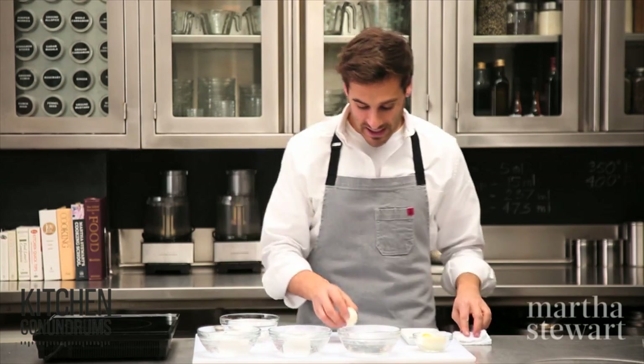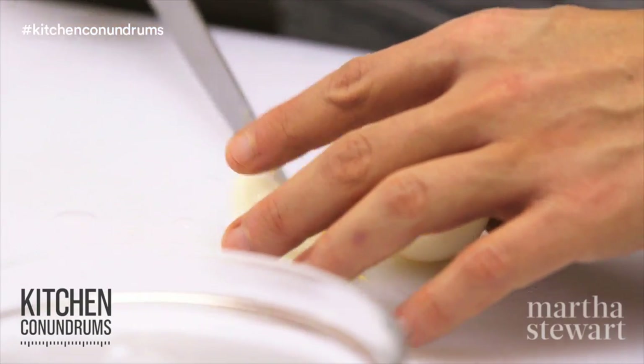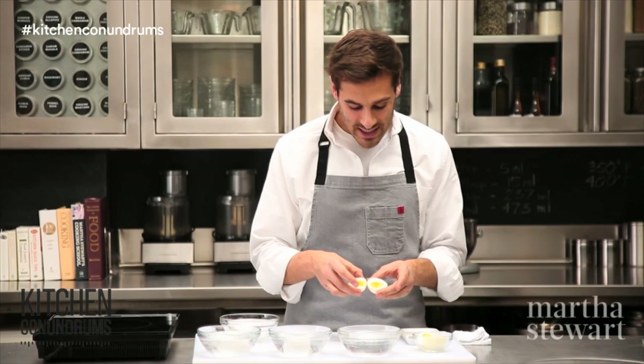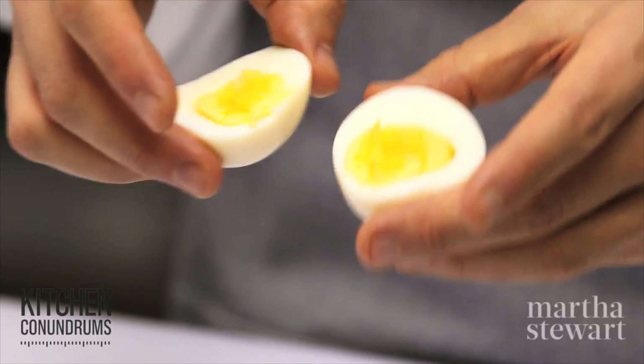Here I have my 6-minute egg. A 6-minute egg has a nice, almost creamy yolk. You can see that it's not too dry. The egg whites themselves are not too tough and rubbery. This is really my preference for a hard-boiled egg.